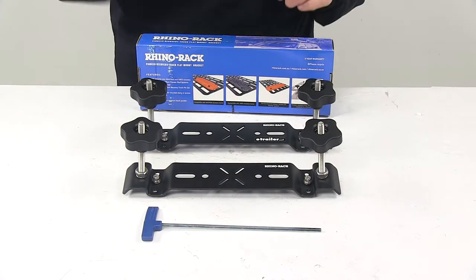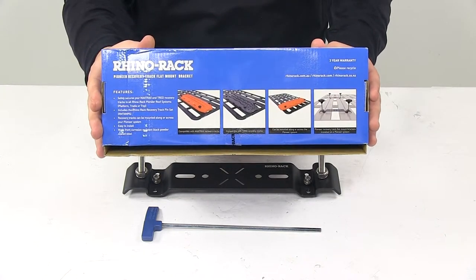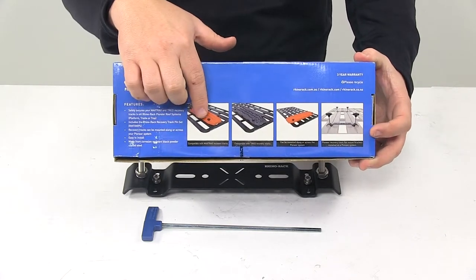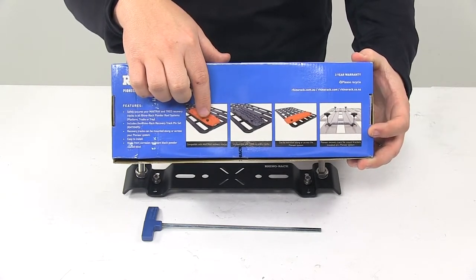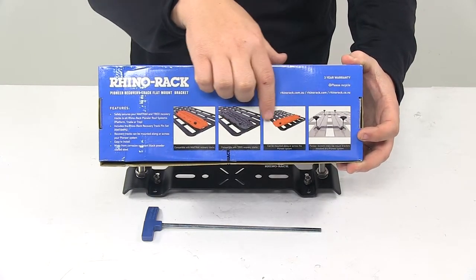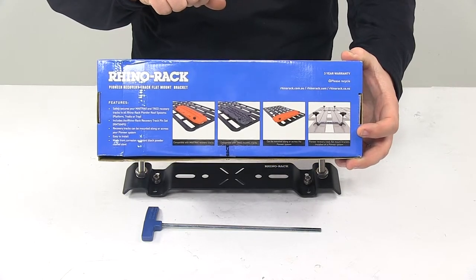Carrying capacity is two recovery tracks. You can see here they've got nice imaging showing how it installs in the C channel and how it's used to hold the recovery tracks. That little black spot is the hand knob shown here. You can put it running parallel or perpendicular with the platform rack.